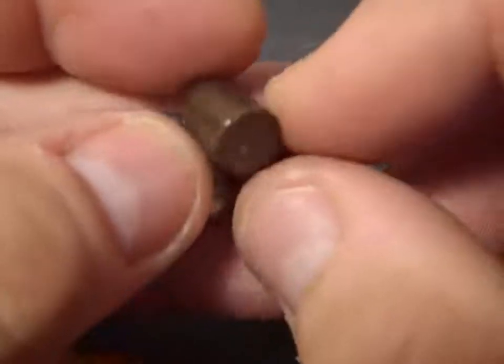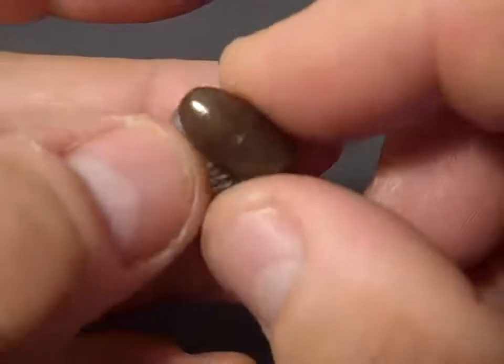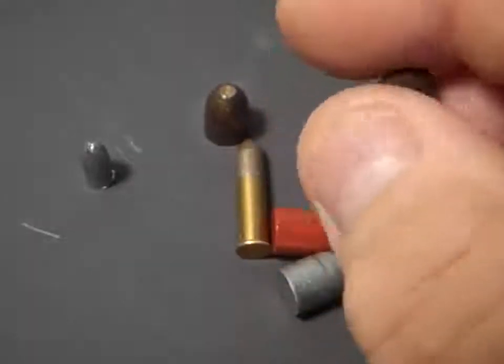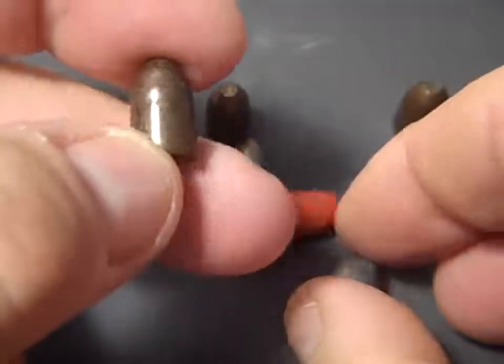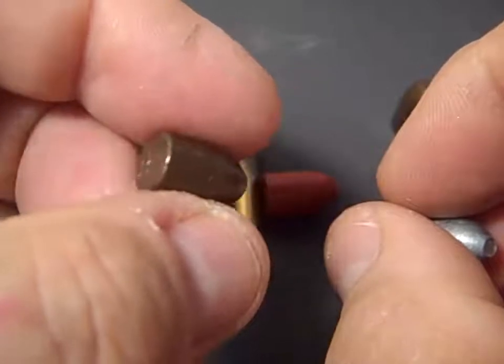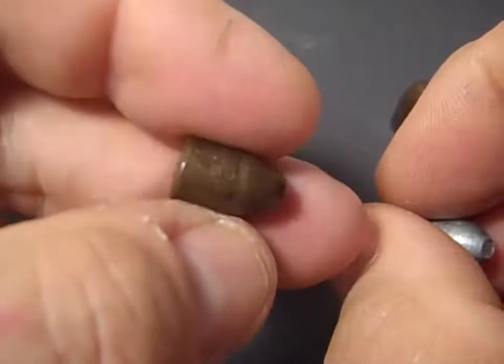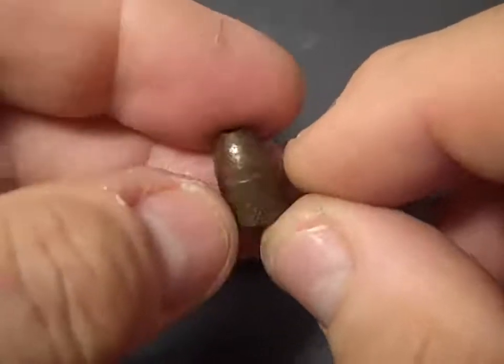And then I will powder coat it and swage it again. Now this one's been worked over. I don't normally do them like this — I was experimenting with stuff and this ended up having two coats of powder coat. And it was tumbled raw lead and it turned real dark.